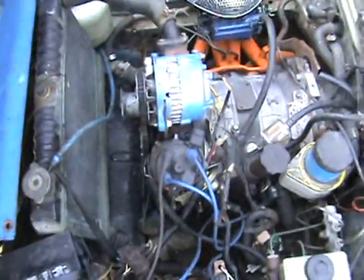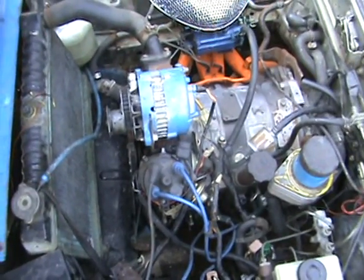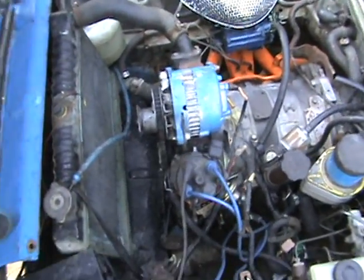We got a lower mount oil cooler for it. The positive rear end is going to go in it. Fuel pressure regulator will go in there, and I have another 12A on standby.